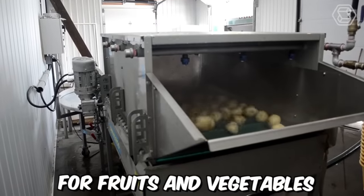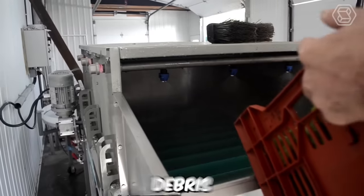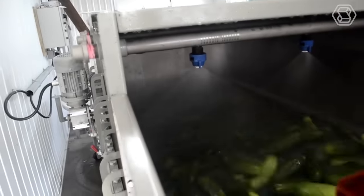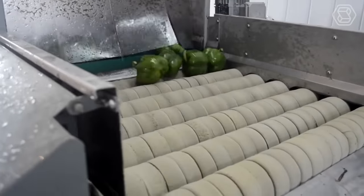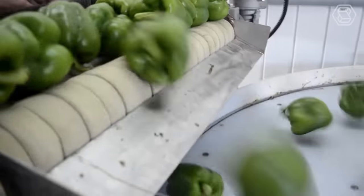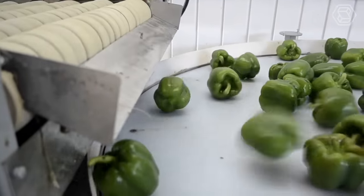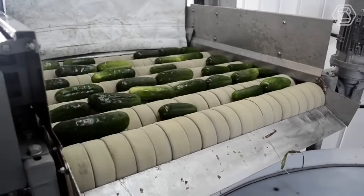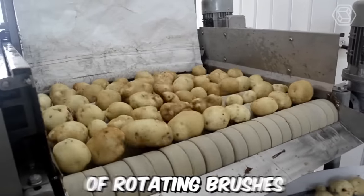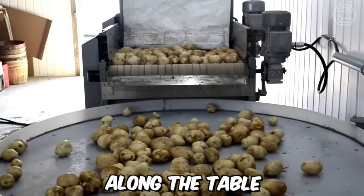A brushing table for fruits and vegetables is a specialized piece of equipment designed to remove dirt, debris, and other contaminants from the surface of produce. The brushing action is gentle enough to avoid damaging the produce, which is important for maintaining quality and appearance. Univerco's brushing tables are designed with high quality materials and components to ensure durability, reliability, and ease of use. They're typically equipped with a series of rotating brushes that gently scrub the surface of the produce as it moves along the table.